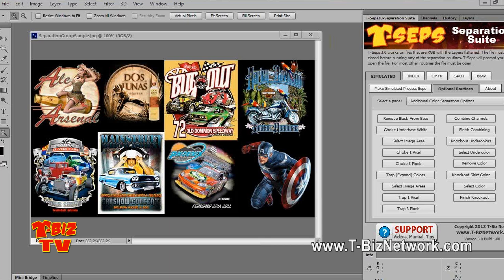Good morning, guys. This is Scott Fresner with T-Biz Network. This webinar is on the tweaking of the final CEPs using T-CEPs. This webinar will work with any version of T-CEPs.